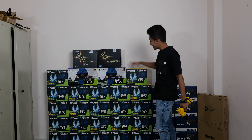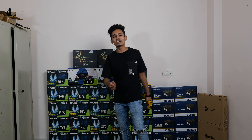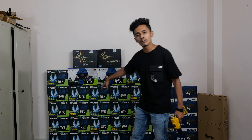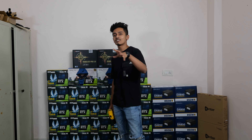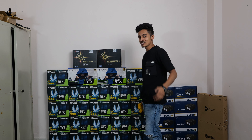Coming back to this — the mining rigs here are about 2, and we're making it in Chandigarh. This is around 24 cards. Next, we're going to Sony for another 12-card rig, then back to Delhi for 12 cards. I think 12 to 15 cards per rig. It's an amazing journey right now.